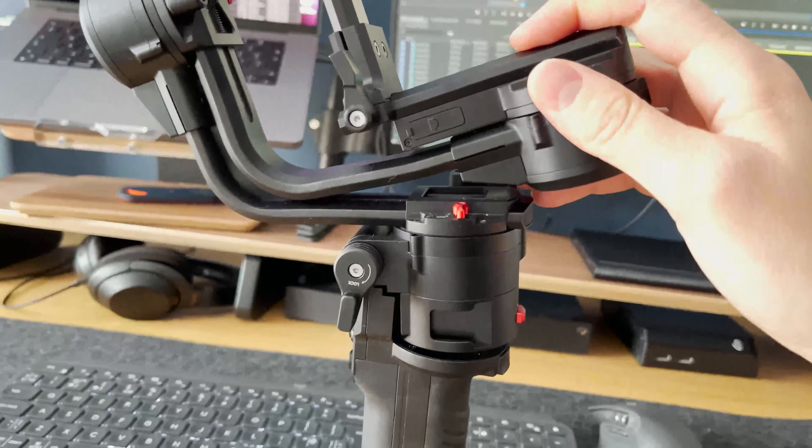So enough of the chitchat — none of this actually matters unless it can stabilize your footage, so let's get into some test footage, see what that looks like, and then come back here and review it. By the way, if you are enjoying this video, I do lots of videos on gimbals and cameras, so do hit that subscribe button.